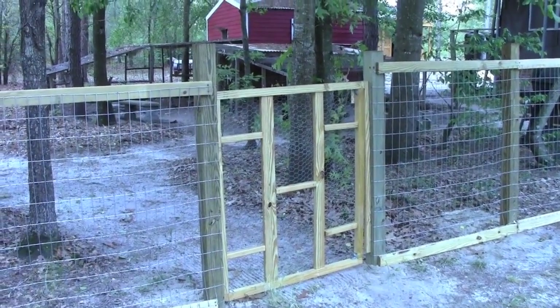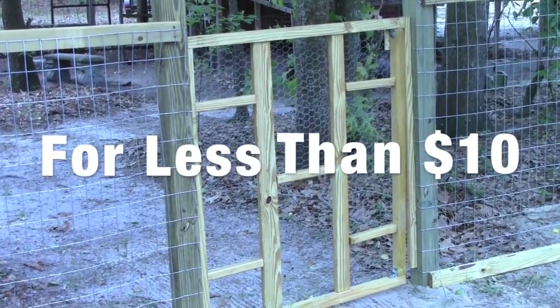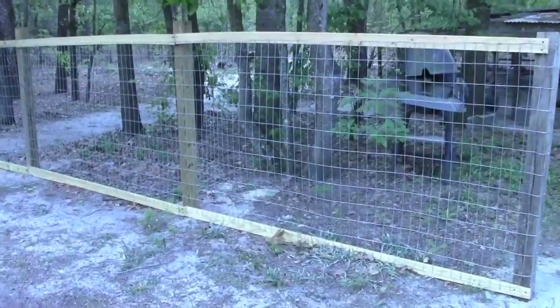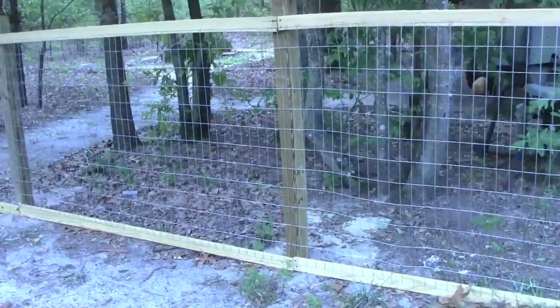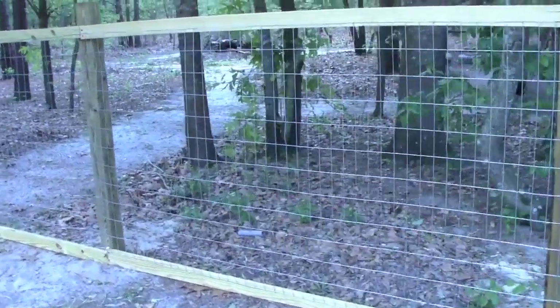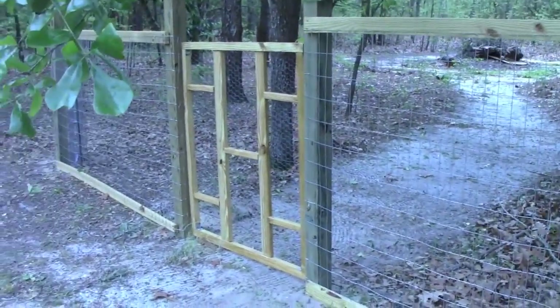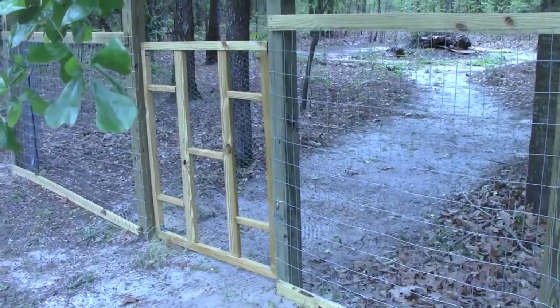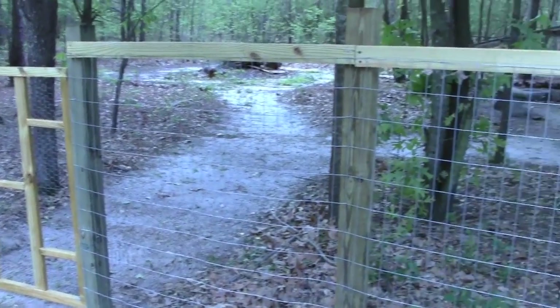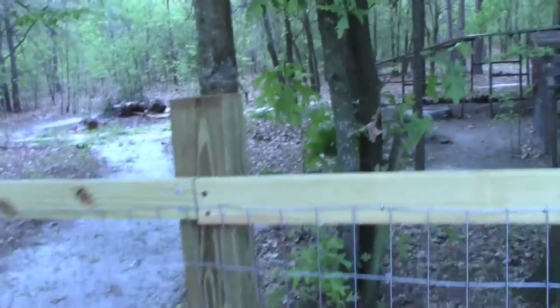Today's project is making a garden gate. I was putting up this fence around my garden so that I can keep my chickens from destroying my garden and I needed a gate. This way I can let the chickens roam free and they can scratch around the forest and not get into my garden.